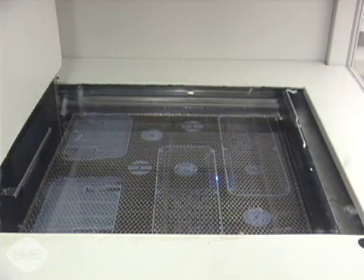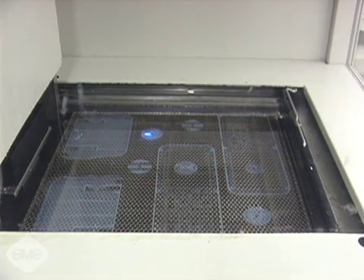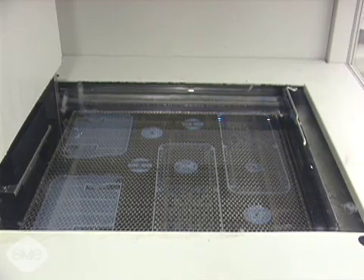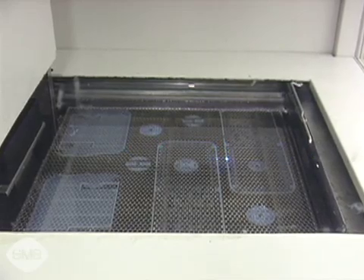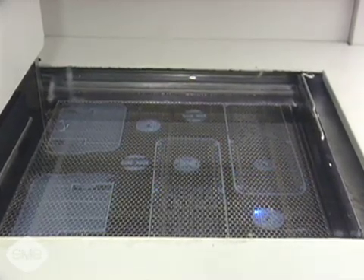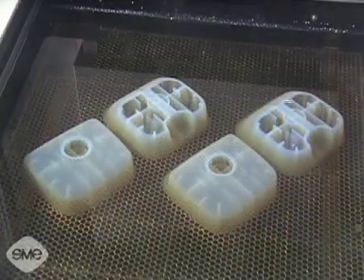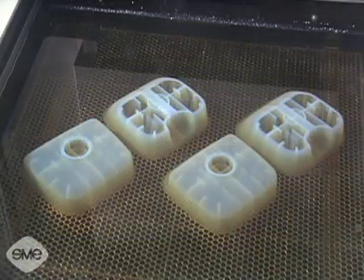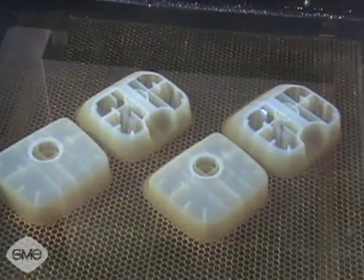Stereolithography machines can produce models as large as 40 by 32 by 23 inches. Additionally, multiple smaller models or model components can be nested together for simultaneous building. Models made by stereolithography can be extremely precise, with thin and sharp features and smooth finishes.